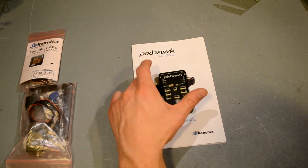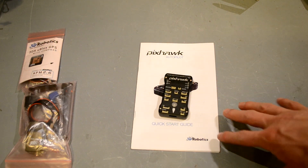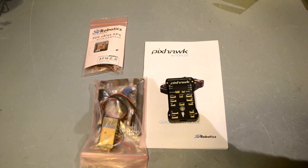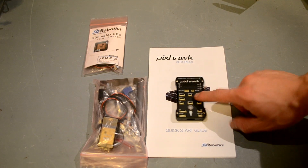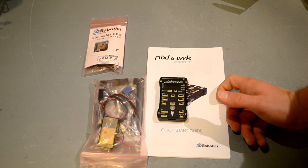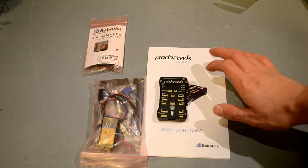The external power supply module comes free with it, which I like a lot. When I looked at the total, it was approximately $400 with all the gear I bought. That's relatively similar to what the APM 2.6 setup would have cost — roughly $260 for the APM, plus $100 for the radios and $75 for the GPS. The price discrepancy was maybe $10 to $15, so for the significantly better RAM, more ports, and features, it seemed totally worth it.